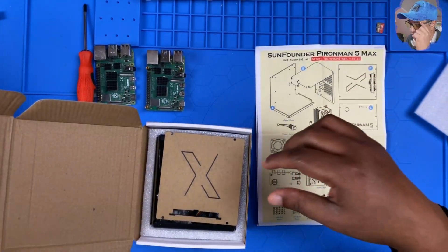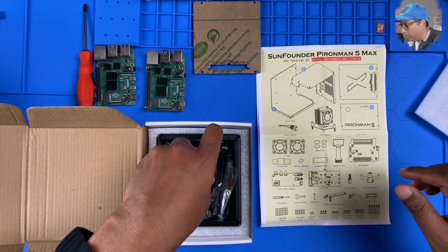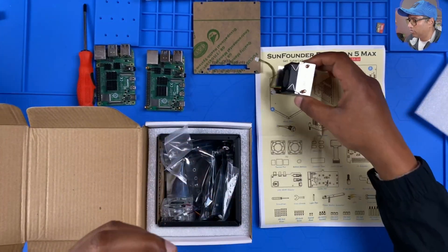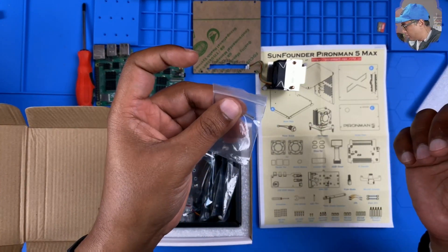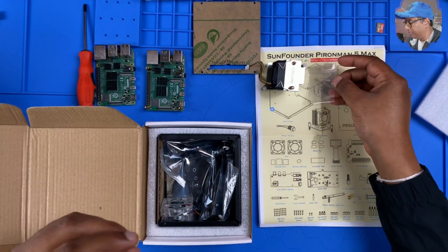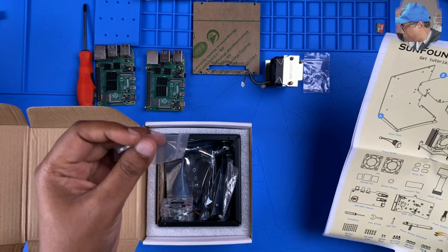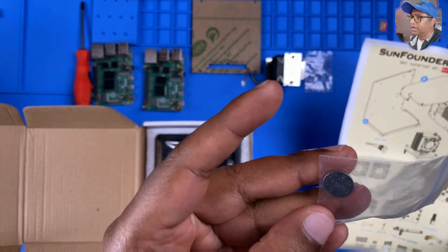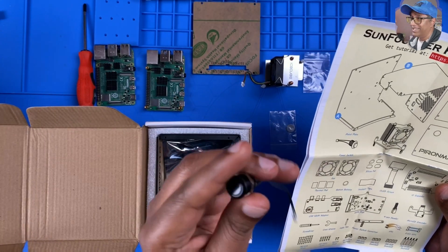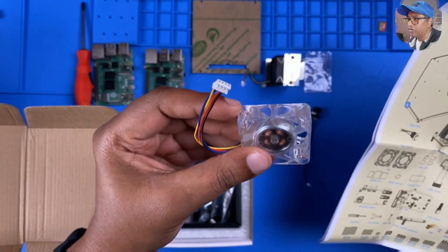Let's go one by one. We got the cooling tower — I'm going to put this one here. And we got some kind of light pipe — it says light pipe. That's a very tiny light pipe. Next, we got a button battery. And this is the power switch.